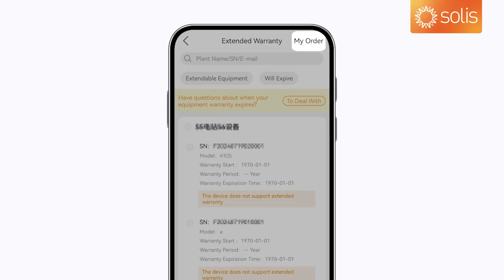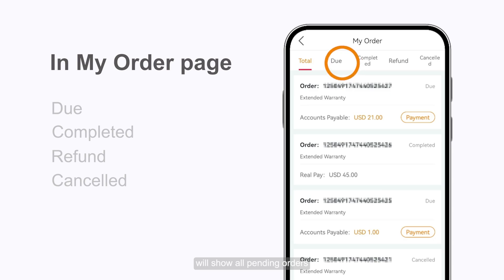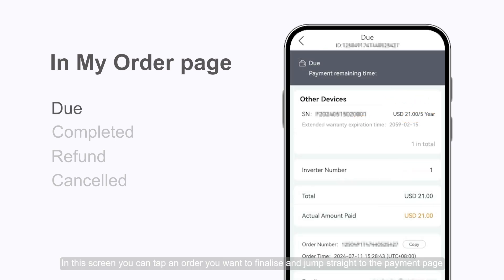My Order and Certificate of Warranty. In the My Order page, you can view all your orders. Selecting Do will show all pending orders. In this screen, you can tap an order you want to finalize and jump straight to the Payment page.